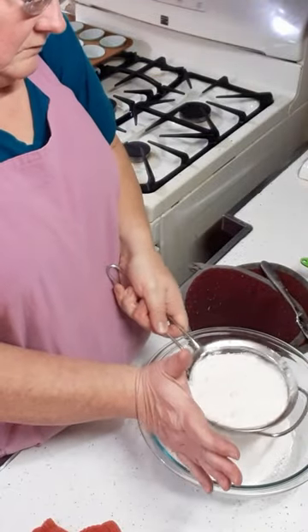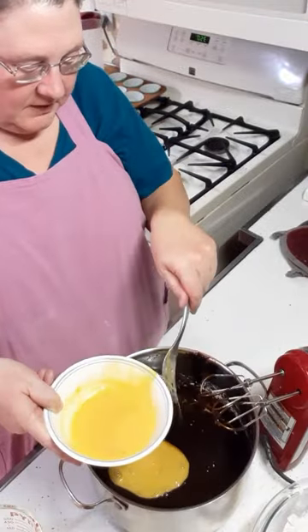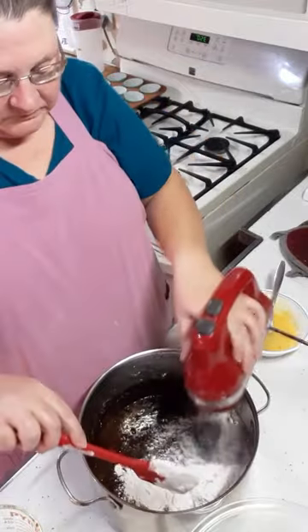In the meantime, sift together flour and baking soda. We're going to alternate between our flour, milk and eggs to incorporate it all in here.